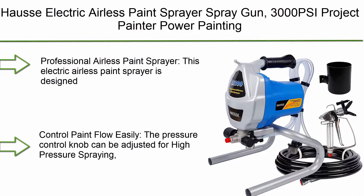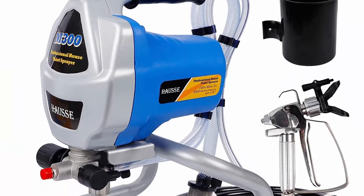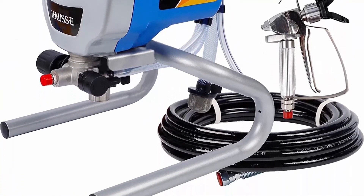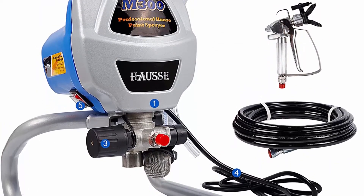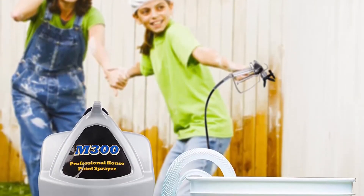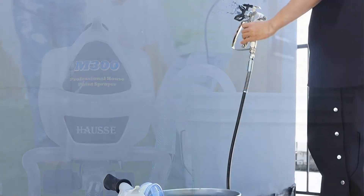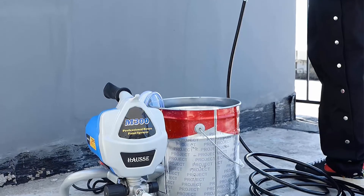Top 3: Himalaya Electric Airless Paint Sprayer Spray Gun, 3000 PSI. Power painting for professional contractors, DIY handymen, home exterior, fence, shed, and garage. Designed for professional power painting, ready to handle any painting job around your home. The pressure control knob can be adjusted for high pressure spraying, low pressure spraying, priming, cleaning, or rolling.